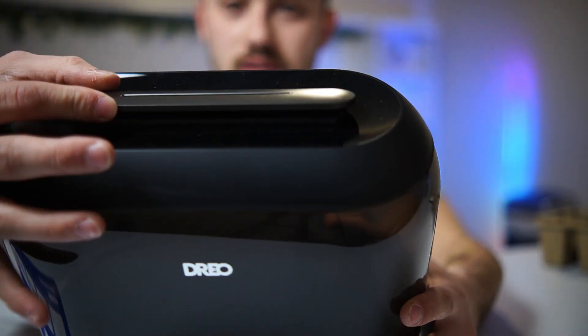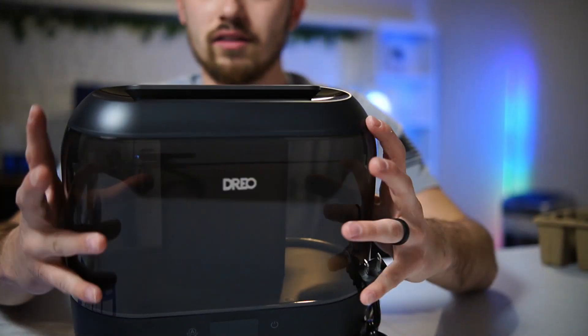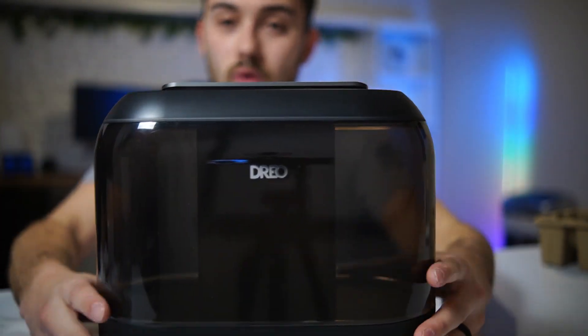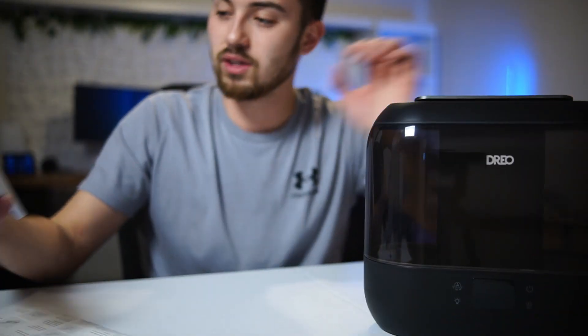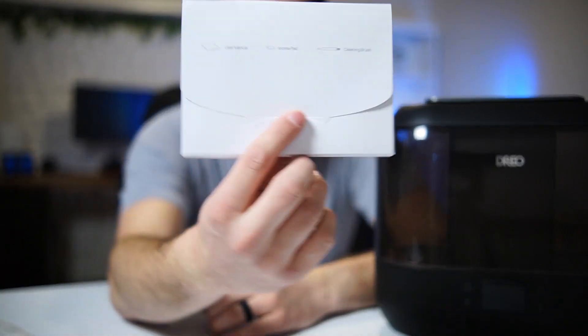As far as the top, this is where the mist comes out. You can adjust it whichever direction you'd like. On the back there's a little warning label noting that inside the tank you only want to add water.